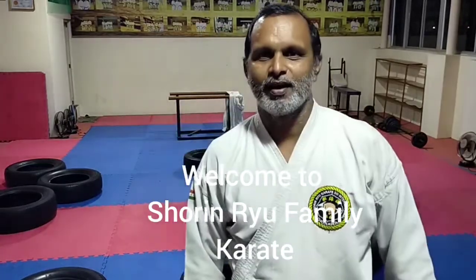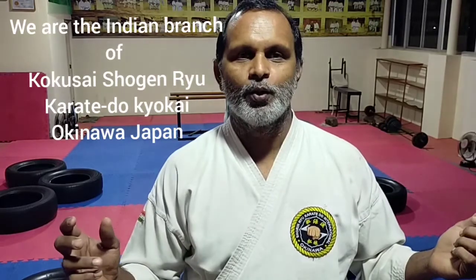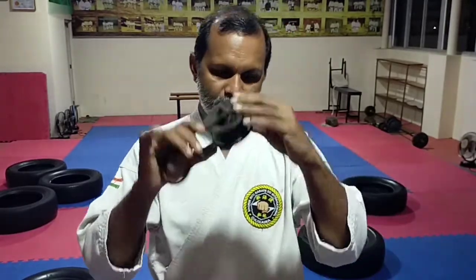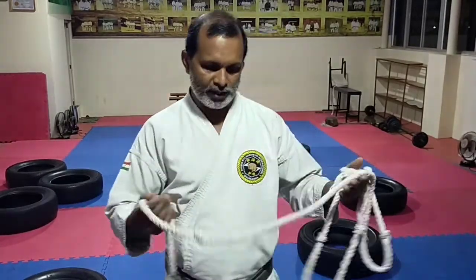Hello guys, today I want to show you how we can improve our flexibility using a simple technique. I'll be using a pulley that is easily available in the market, in a metal shop, and a jute rope. Using this, I'll show how we can improve our ability in kicking, especially when it comes to Mawashi Geri — many of us don't have the perfect way of kicking the Mawashi Geri.